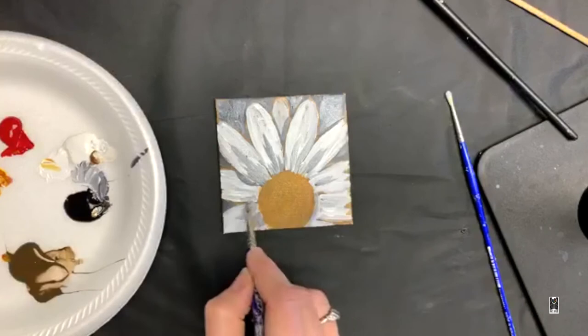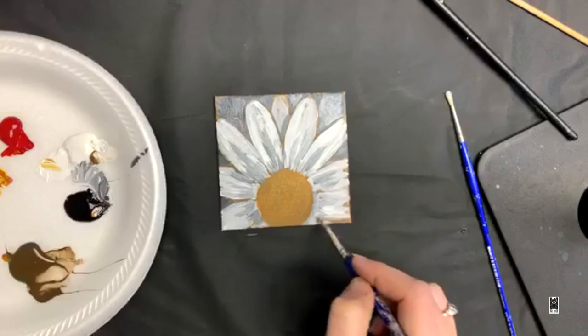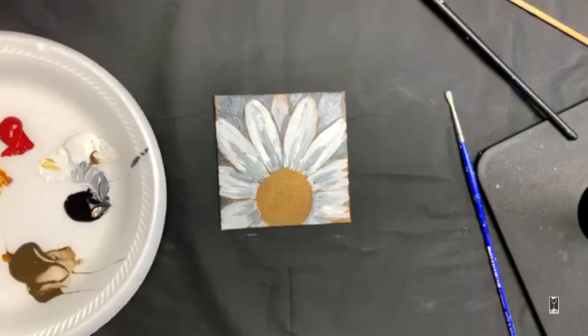I want lots of grays because the more grays that are there, the more interest it's going to have when I put the white on — otherwise if it's just solid white it's going to look very flat. So this is going to give it more dimension.